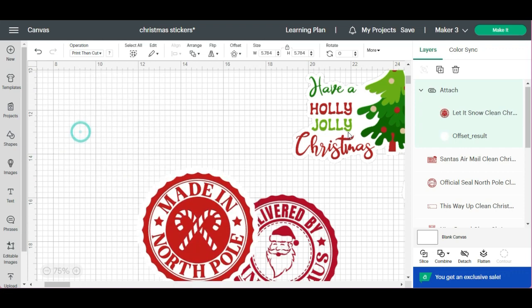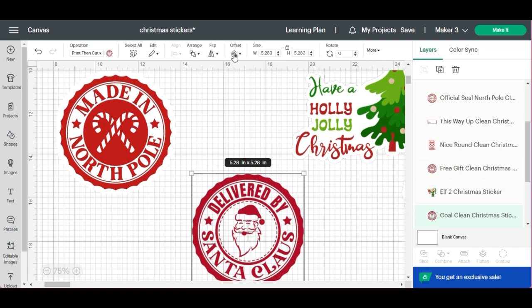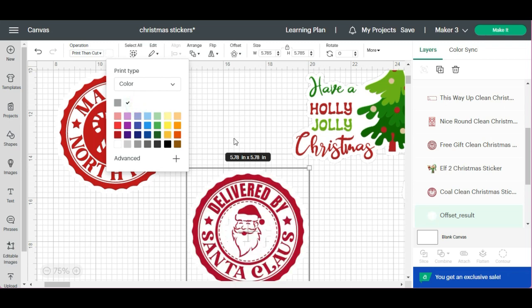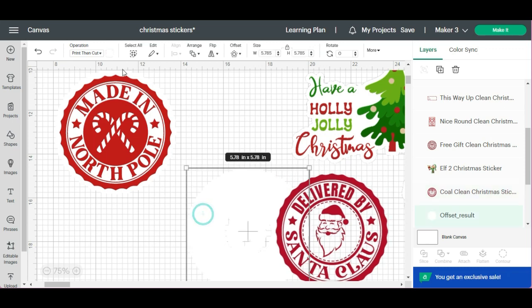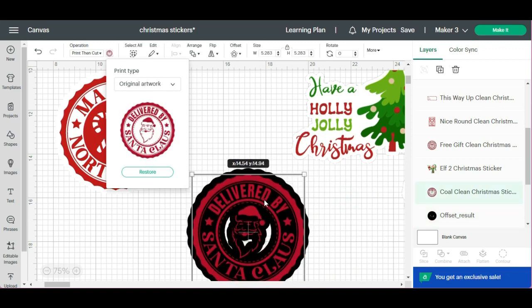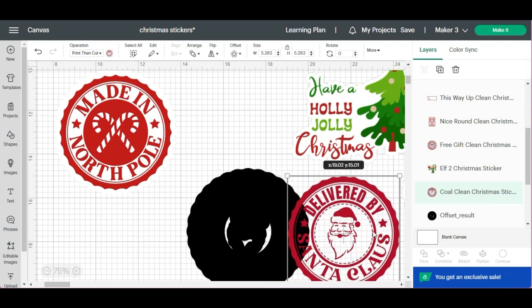Let me show you another one. Let's click on Offset. We're going to change the color — let me change it back to black so you can see. You can see that this has little cuts in here. If I wanted the sticker to have those cuts, I would just leave it that way, but I don't want it to, so I'm going to remove this.